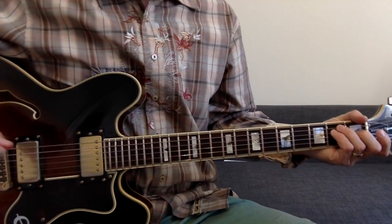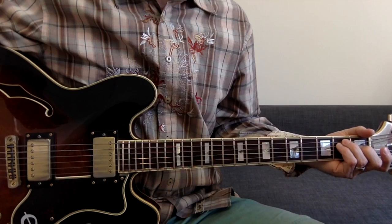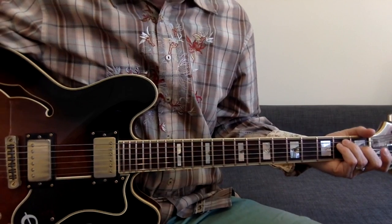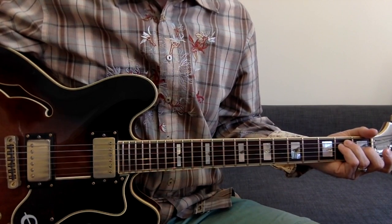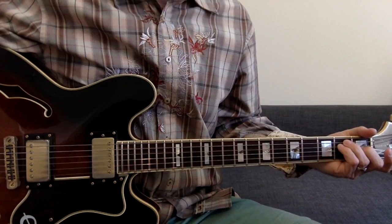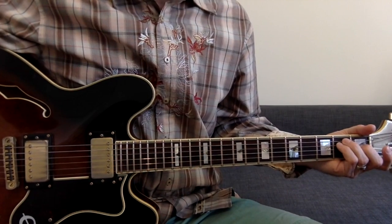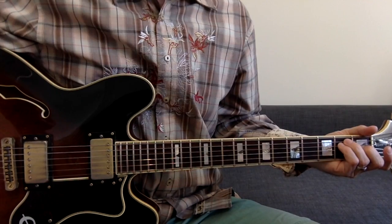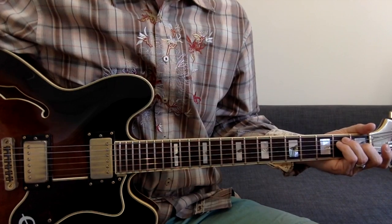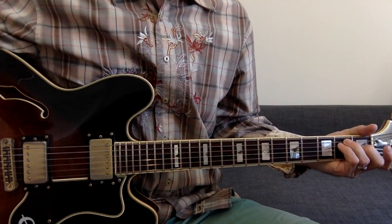So it starts with Peter Buck and you'll probably notice I'm not playing a Rickenbacker 360 like Peter Buck does. That actually got stolen from me so I'm left with this 1990s semi-hollow Epiphone Sheraton which does pretty close to the jingly-jangly of Buck but not quite there. Also, if you're trying to play along to the record he tunes down a half step, so you could go ahead and do that — I'm just playing regular tuning so it's not going to match up exactly.